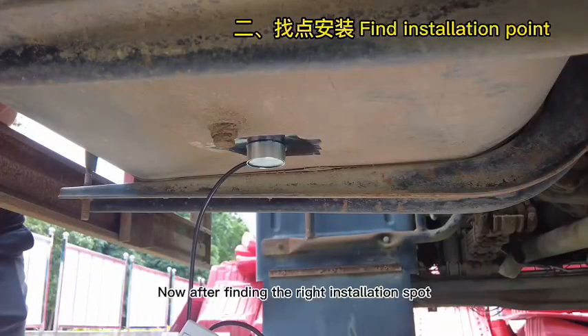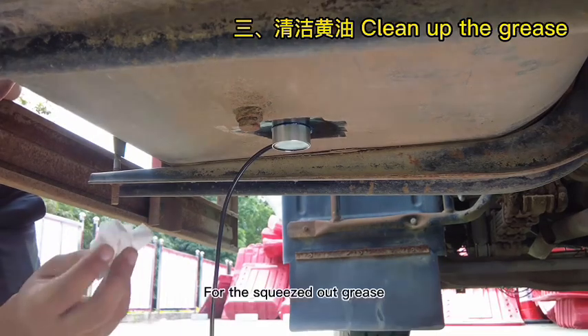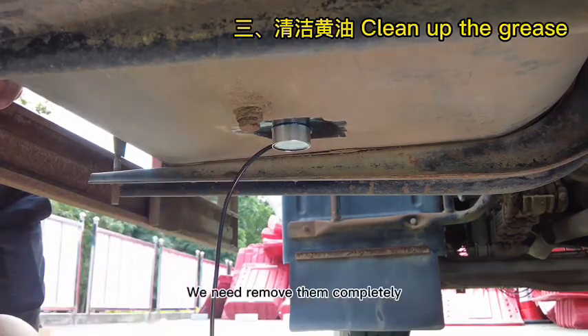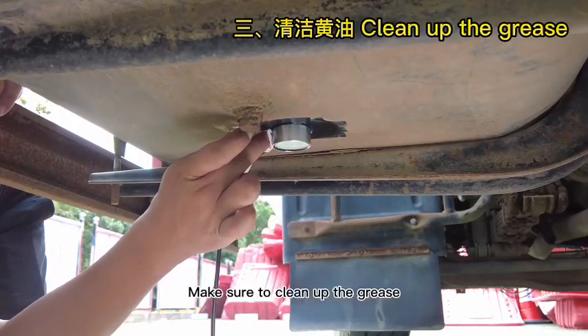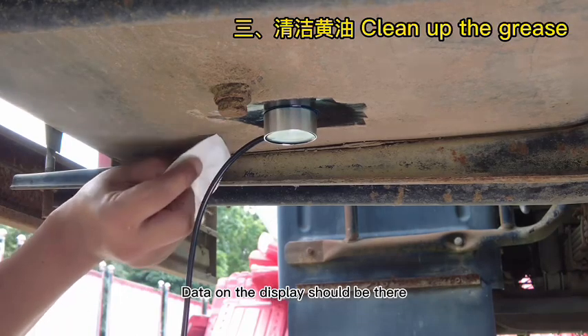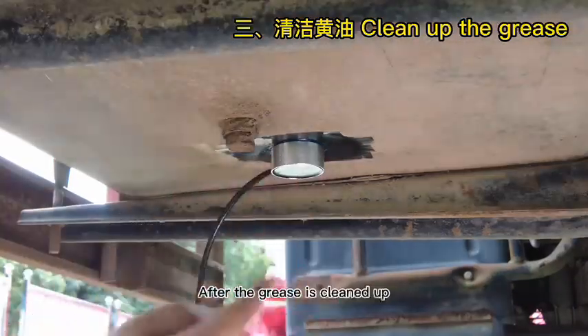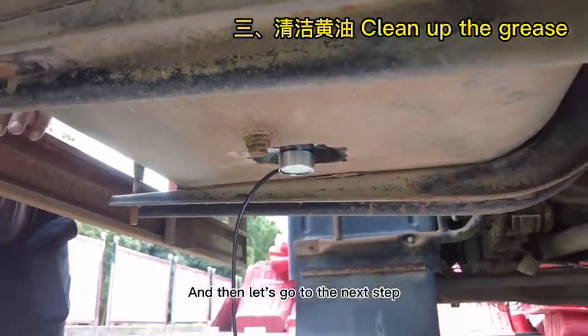After finding the right installation spot, do not disconnect the power bank. For the squeezed-out grease, remove it completely along the sensor. Make sure to clean up all the grease, and pay attention to the display while removing — data on the display should still be there. After the grease is cleaned up, check the display data again, then proceed to the next step.